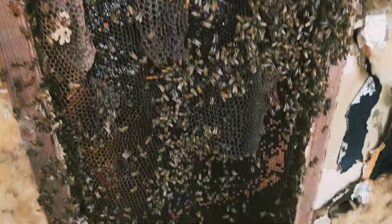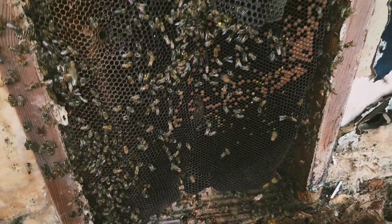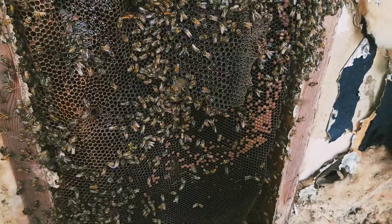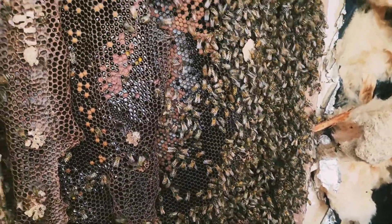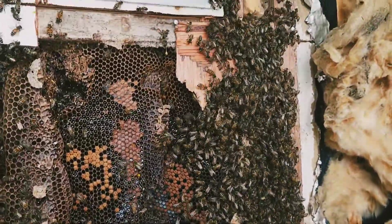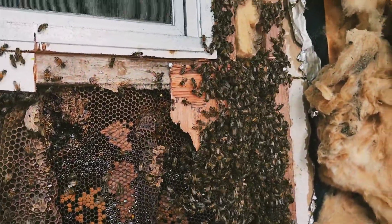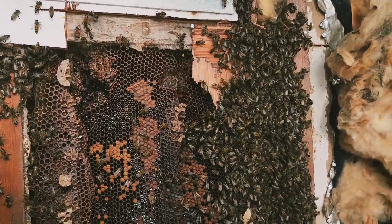Got some honey, some brood, and dry comb down below. Thankfully I'm not even gonna need the vacuum cleaner anyway, and there's not a ton of honey in here to deal with — which sometimes I'm actually glad about.